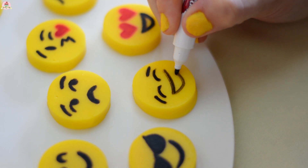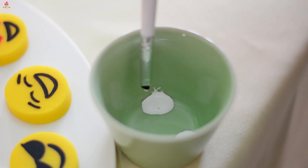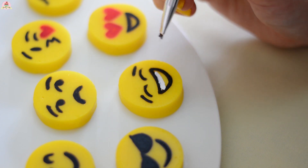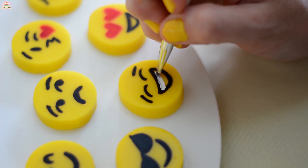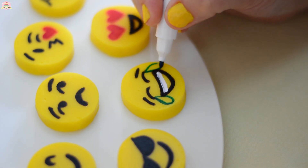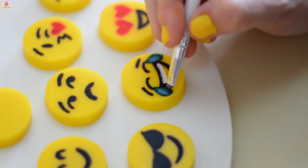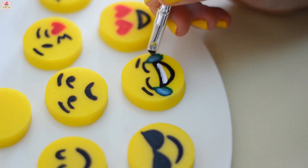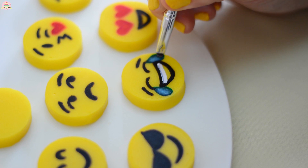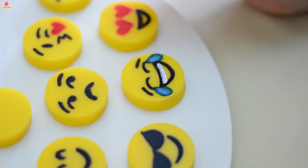If you want to make them look almost exactly like the emojis, get a little bit of white food coloring and draw the teeth. My blue marker was looking more like green, so I added a little bit of white food coloring so it could look more like blue. I did the same thing with the pink tongues.